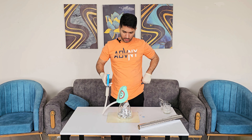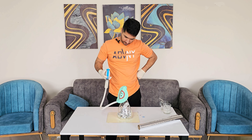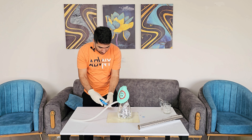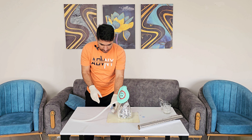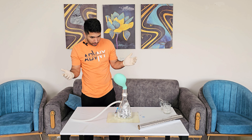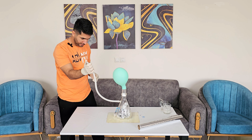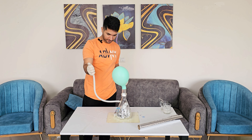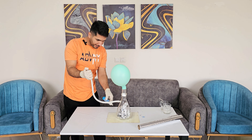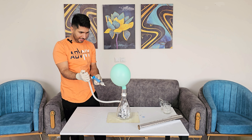I'm nervous, I'm so nervous. Oh my god. Wow! Look at this, it's happening. We are producing helium gas.